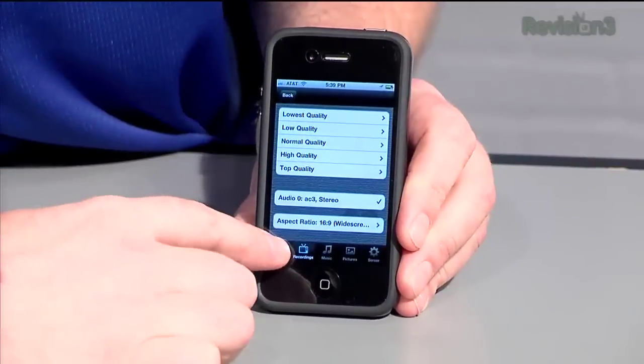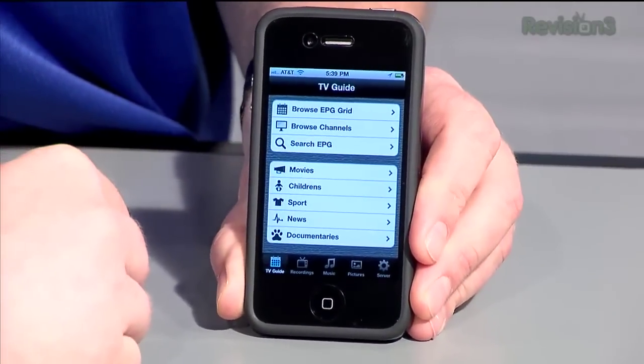It used to be free, but that was before they added the most important new update — a complete new interface. The big news is that Remote Potato now streams recorded TV shows from Windows 7 Media Center to your iPhone or iPod Touch. It'll stream your music and picture collections too. It's kinda like Orb, but not. Let's see it in action.